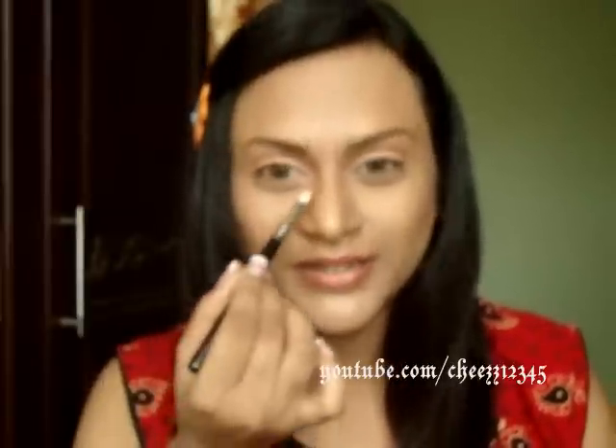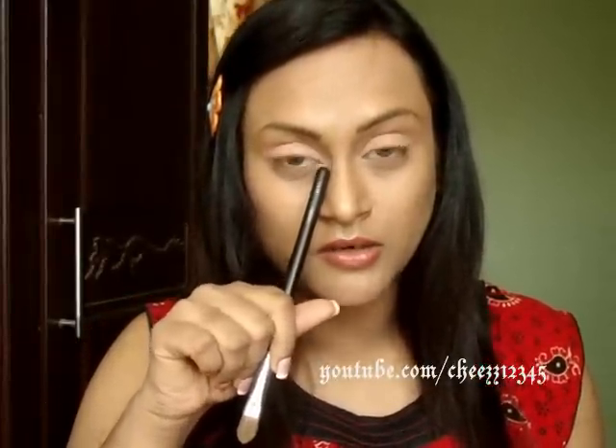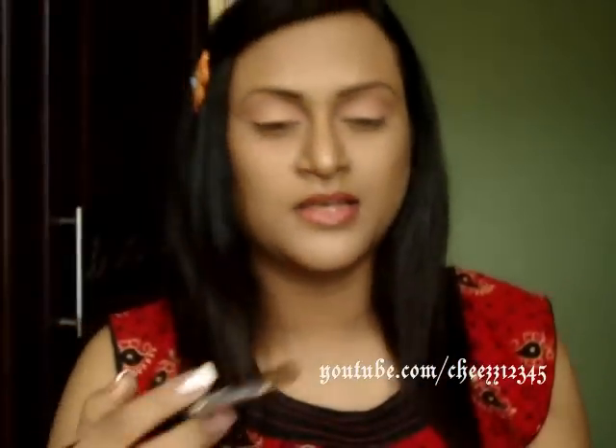I mean the lower lid, not the waterline — sorry. Okay, next I'm going to highlight my brow bone and my inner corners of my eye. This is because I have close-set eyes and I'm just trying to highlight it to make them look a bit further apart. If you already have close-set eyes, don't do this step. I'm going to use this highlight color here with Cupcake Cutie's Blender Brush.